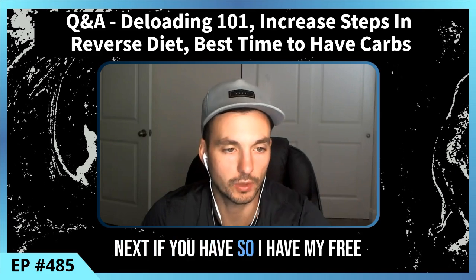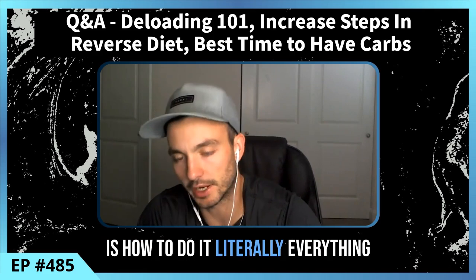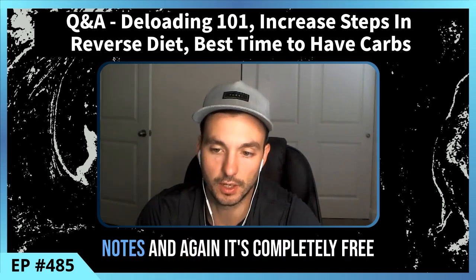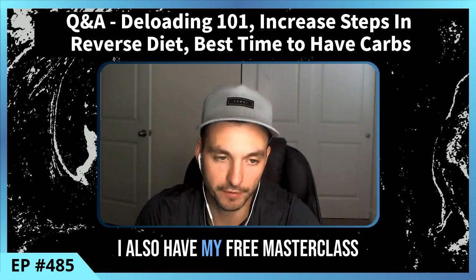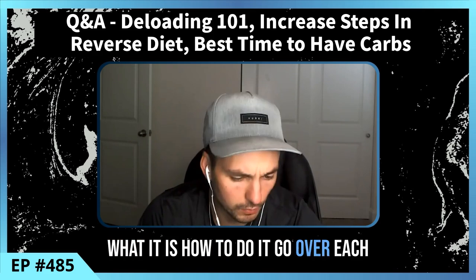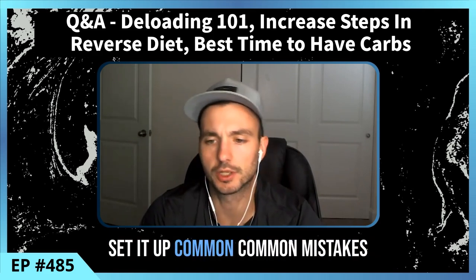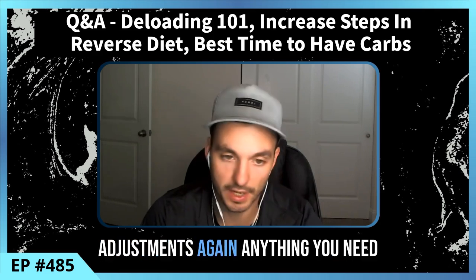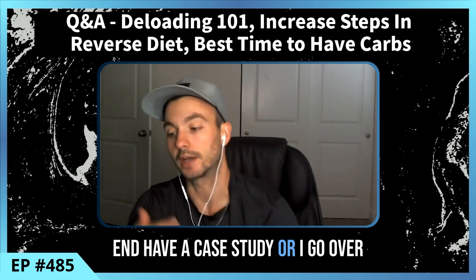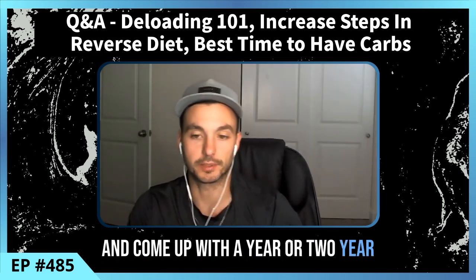I have my free masterclass on body recomp — what it is, how to do it, literally everything you need to know — and the link is in the show notes. I also have my free masterclass on nutrition periodization: what it is, how to do it, each training and nutrition phase, how to set it up, common mistakes, and at the end a case study on how to sync them together and build a one to two year game plan.